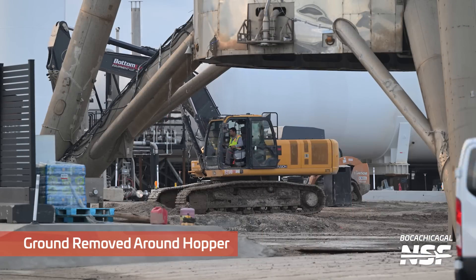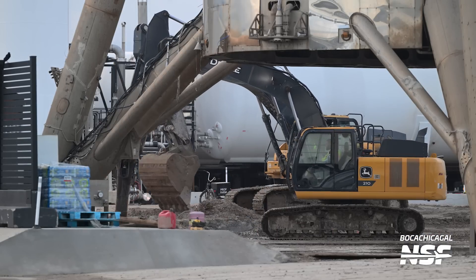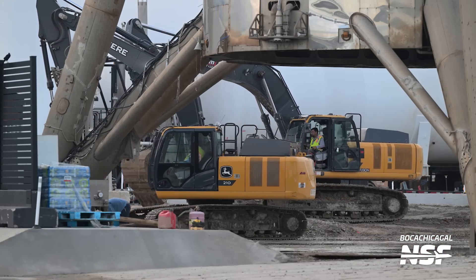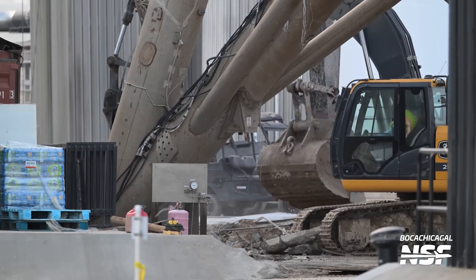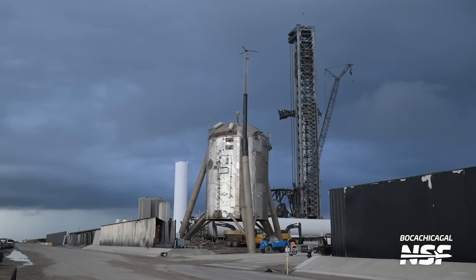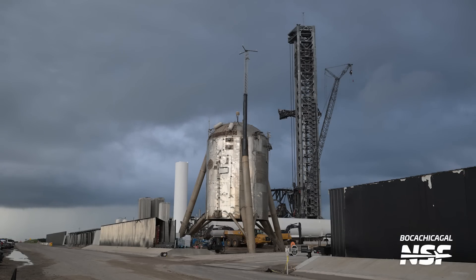So they moved everything around - they didn't like the test fit. You can see the SPMT and the cribbing is gone and they brought in the excavator to level out the ground. They're not really digging Starhopper out - they're trying to level the ground so the SPMT can lift it up and move it out unassisted. The SPMTs can kneel - sort of like a kneeling bus - they can kneel down to get under a load and lift up to lift the load off the ground.